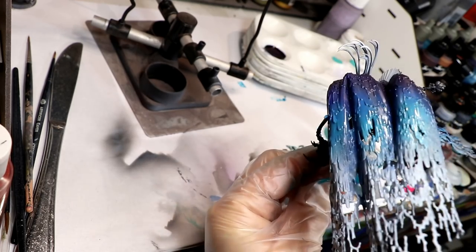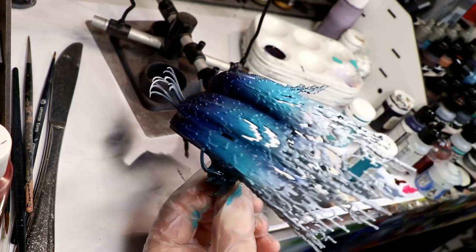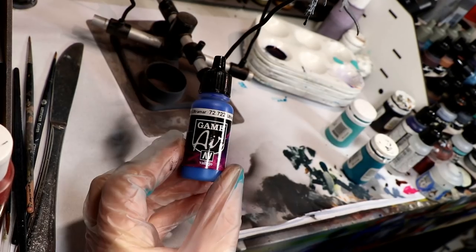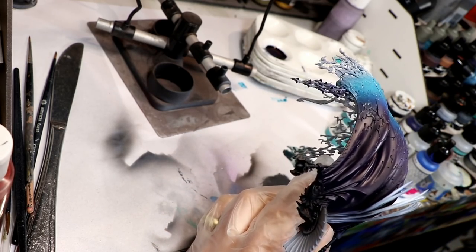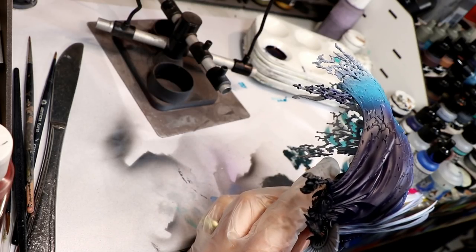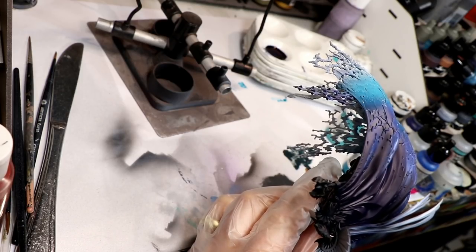I don't know why I assembled it this way before painting it — it was harder to get at the inside of the cloak behind the body. Next, I airbrushed Vallejo Game Air Ultramarine Blue as a light highlight across the raised surfaces of the cloak over the Imperial Blue areas, also blending into the Meridious Blue.